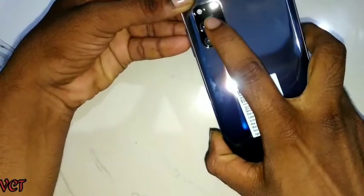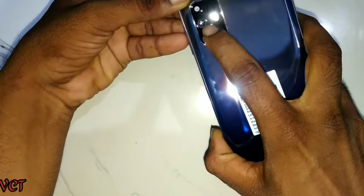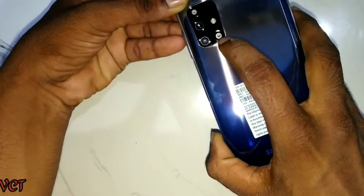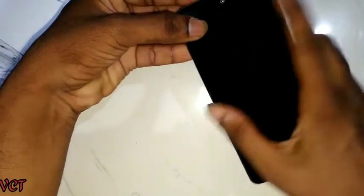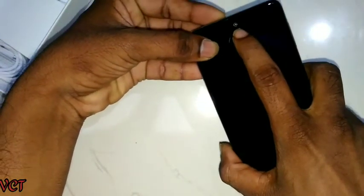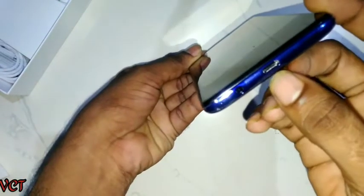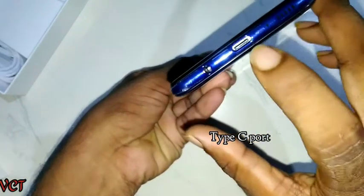First, check out the 64MP camera on the top, then 12MP and 5MP lenses. I am also going to show the front camera.